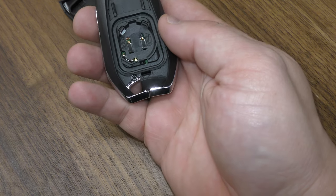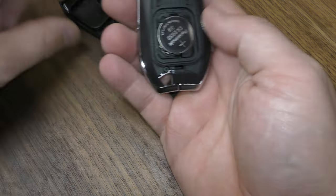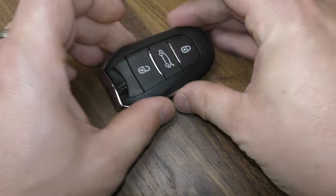Take your old battery out, the new one goes in with the positive side facing up, and make sure it clips in there. This goes in first like this, give it a good squeeze, and you're all set.